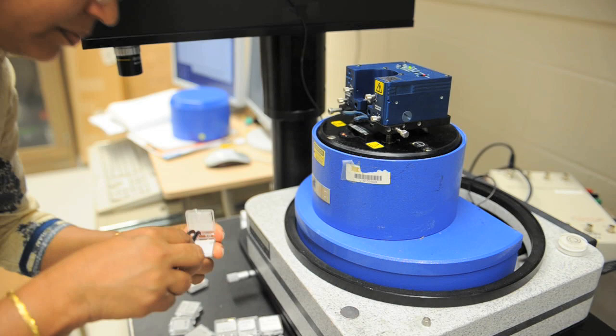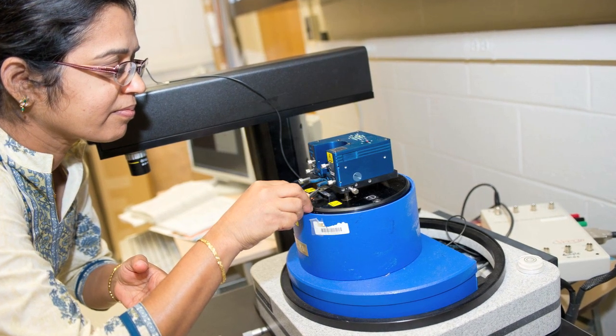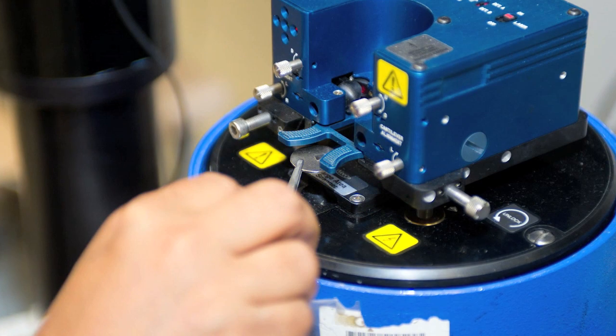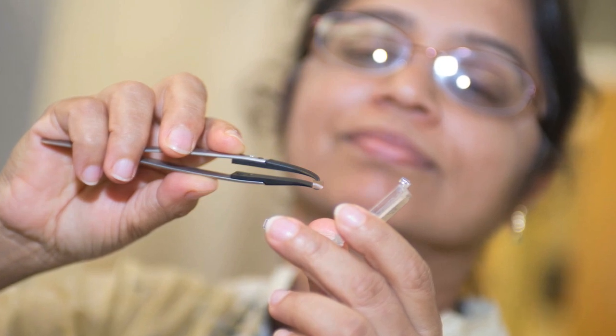I think I can bring my students in here — nanotechnology is an emerging field, so that means there's a lot of things going on. Studying about features that are really small and characterizing samples at that level. So I think I can take ideas about instrumentation techniques at that level.